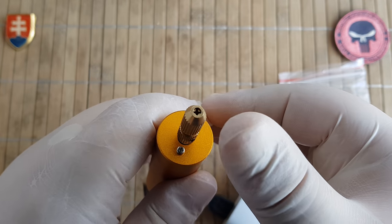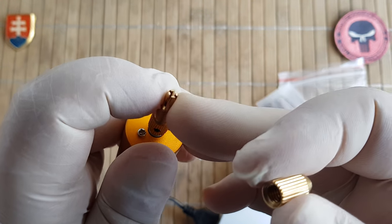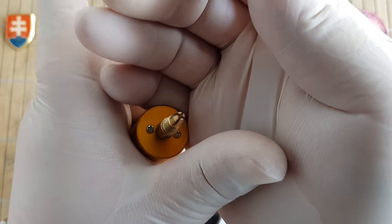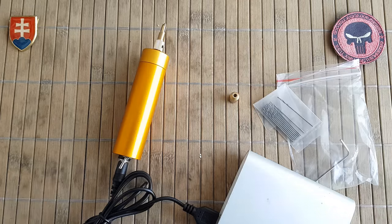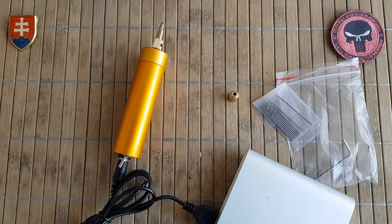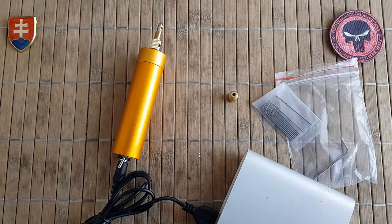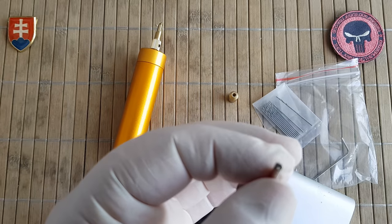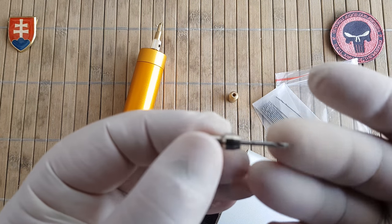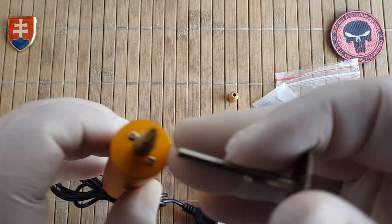You can attach whatever fits inside the diameter of the chuck head here. I know from experience that standard Dremel accessories will not fit inside here, and I'll show you why. Standard Dremel accessories are much thicker or have a completely different head, so comparing them, they will not fit inside here.